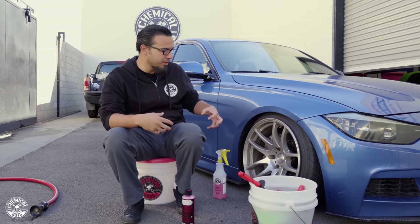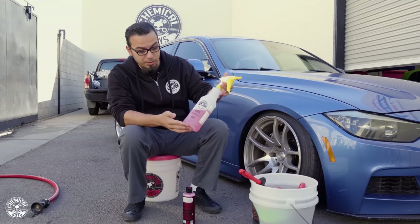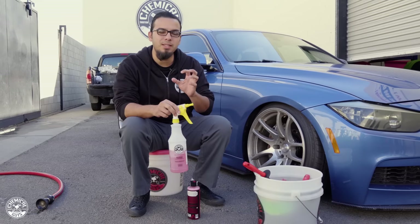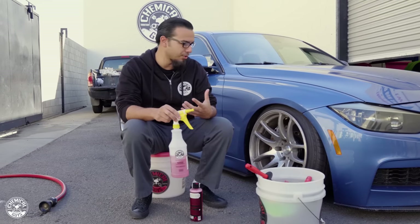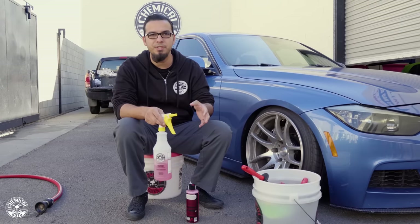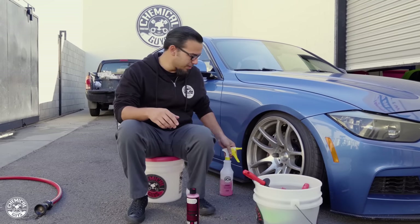To begin, I'm going to rinse it down to knock off the loose, heavier stuff. Then we're going to use Diablo Wheel Gel, which I've already diluted five to one in this dilution bottle. This is the Ducky Foam Sprayer, which aerates as you spray, giving you a nice layer of foam and more lubrication. This is safe for any kind of wheel finish — whether it's OEM, chrome, painted, or matte surfaces, Diablo Wheel Gel is safe for all of them.